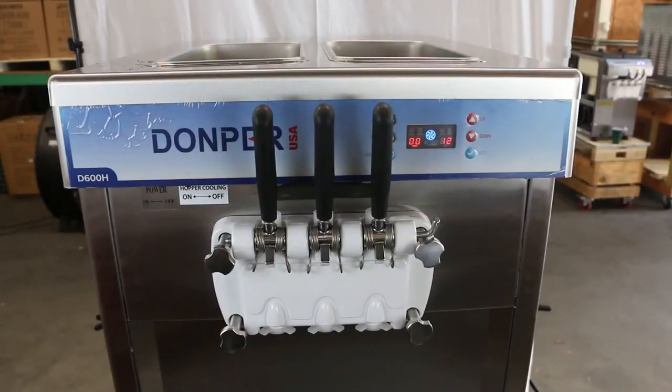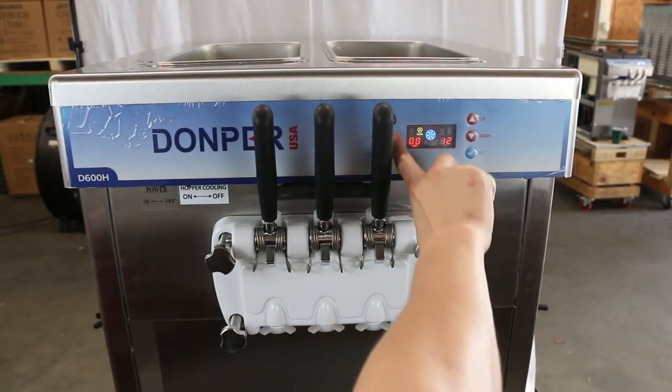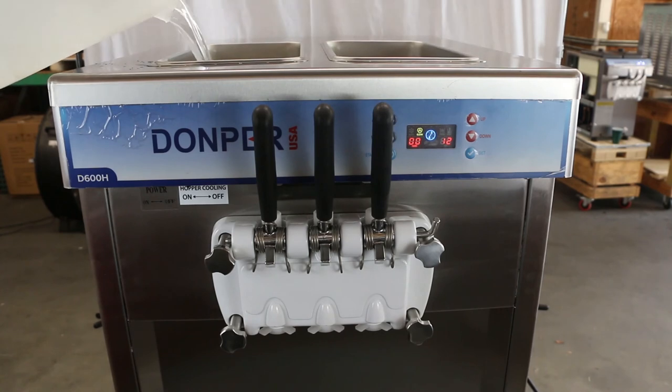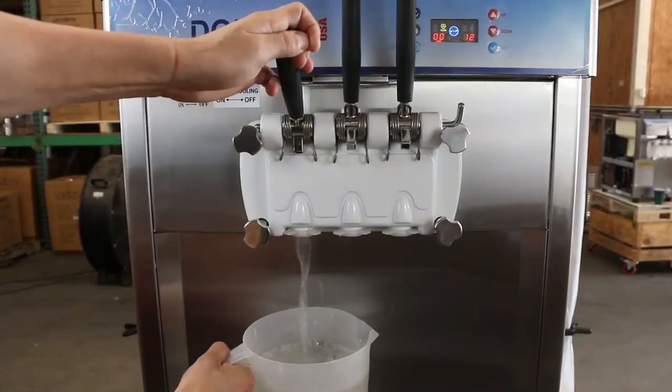With the machine now reassembled, plug it back into its main power source and power on the machine. Press the wash button to enter wash cycle. Use food-grade sanitizer water to fill both freezing cylinders and hoppers. Leave in wash mode for about five minutes unless the instructions on the sanitizer state differently.